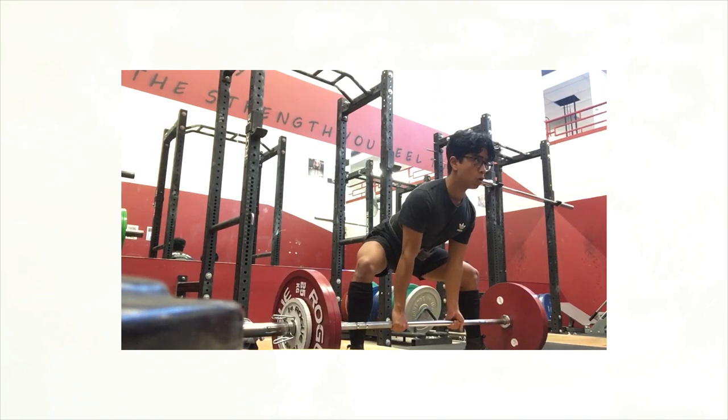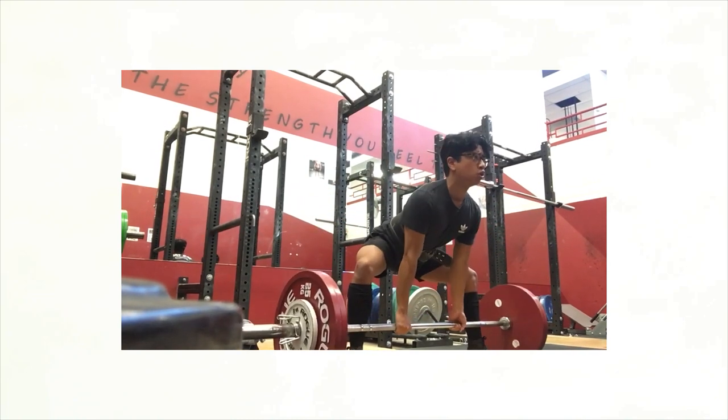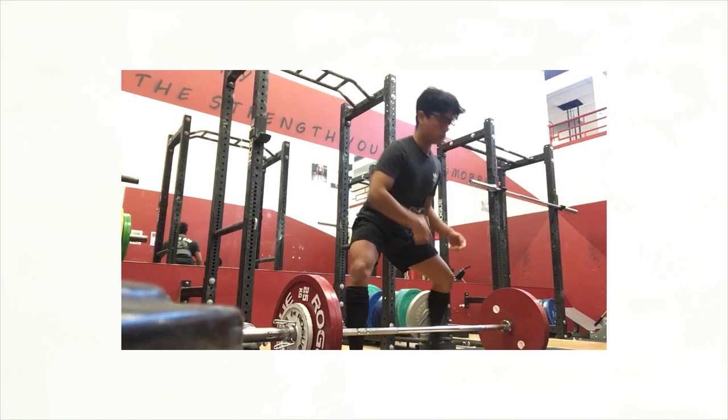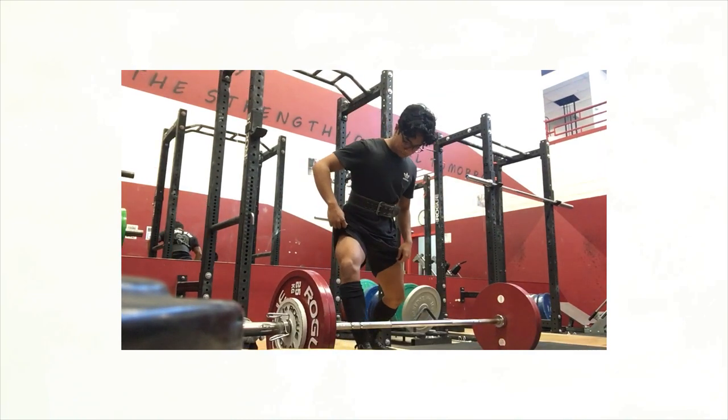Overall, not bad. I wish I could see a side version to see what's happening with that back. But overall, really, really good. The bar sneaks away a little bit at your knees. That last rep's a little bit better. You can see the bar sneak away from you at the knees a little bit.